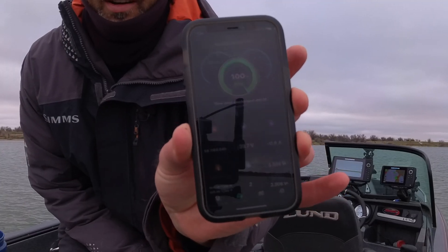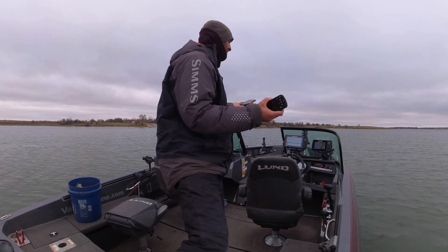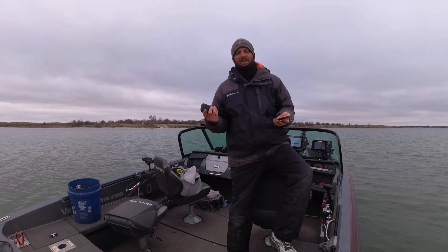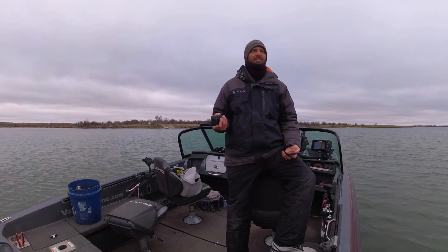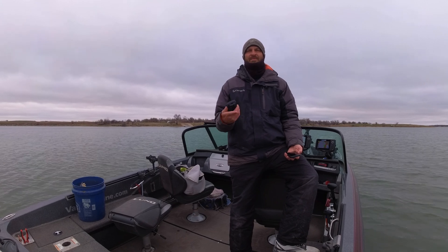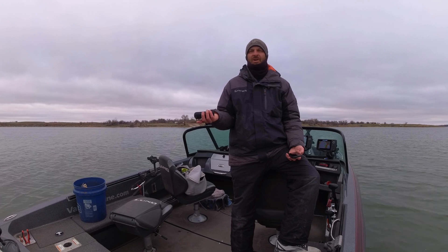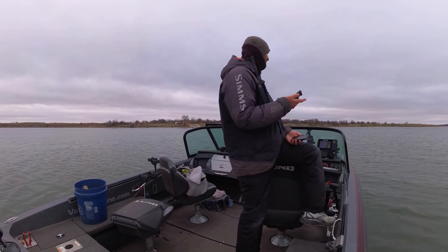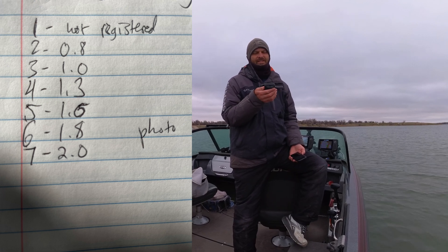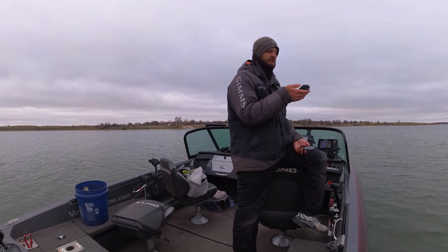Right now I'm spot locked and pulling only about half an amp — it's fluctuating, now it's 1.1, with wind and movement. I checked it in the shop just running the prop and I was thinking a speed five on a trolling motor draws proportionally to how fast the blade spins, but that's not actually true. When you do it in the shop you can run up to a seven and it's only pulling two amps. It's not going to do that on the water — apparently it adjusts for the load, so that was interesting to know.